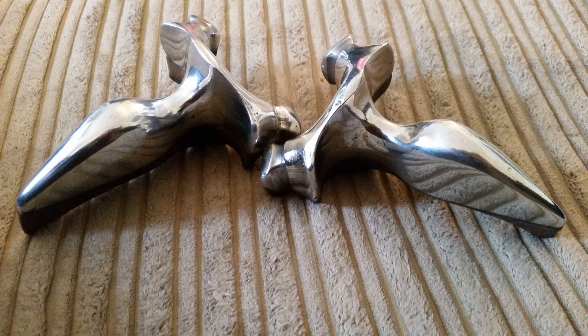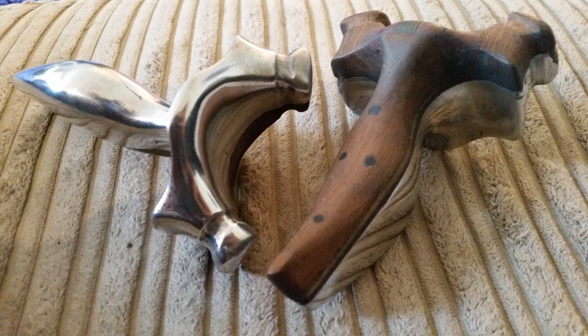Hey guys, welcome back to part 2 of this tutorial on how to make these two cast aluminium slingshots. I'm going to start straight where I left off — we just finished gluing the handle and parts of wood onto the slingshot. If you haven't seen part 1, it will be linked in the description down below. Enjoy the video.